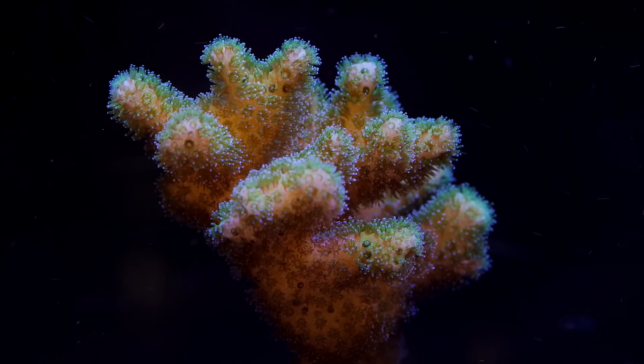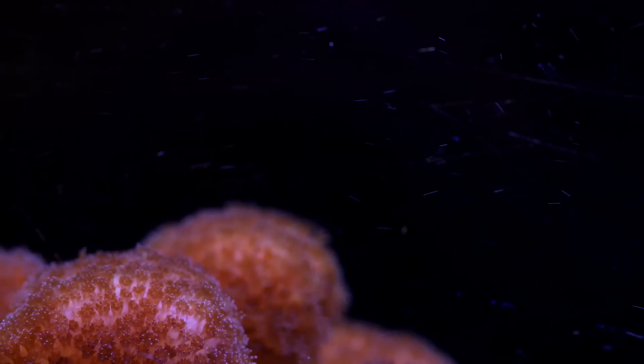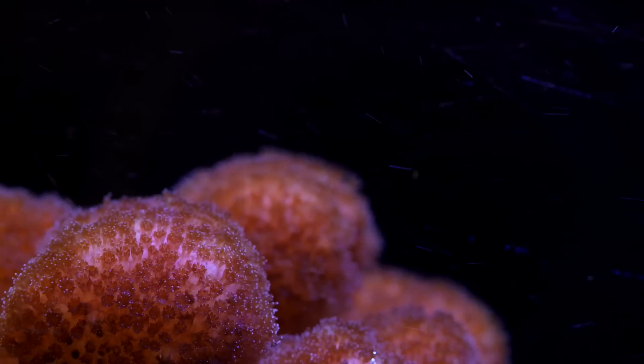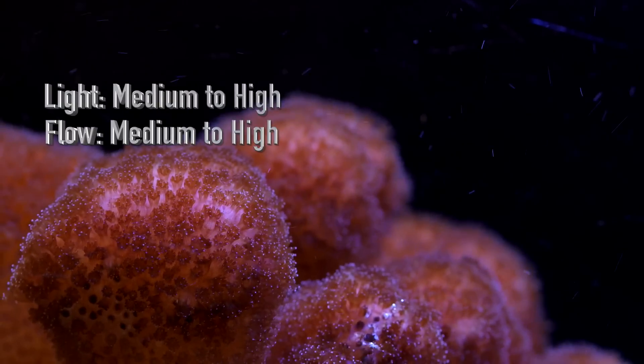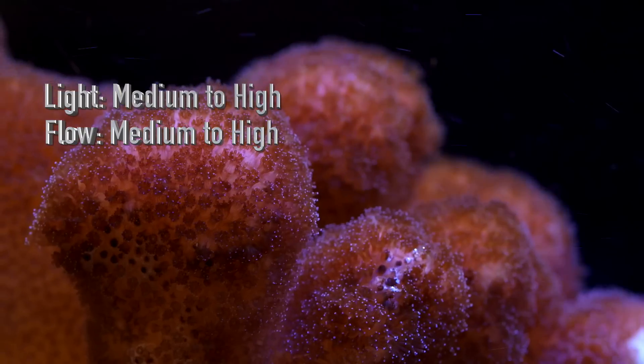That's right — their skeletons make up a huge portion of the reef's structure in the ocean. If you've kept Posolopora before, it should really come as no surprise, as they are one of the most adaptable SPS corals out there. They tolerate a wide range of both light and flow.